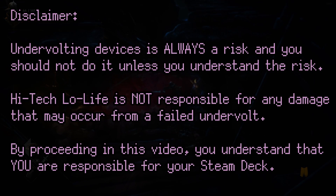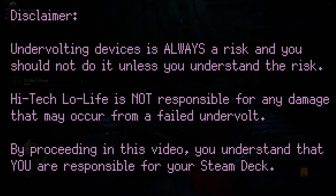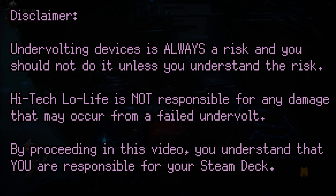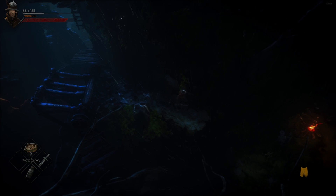PSA: undervolting your Steam Deck too far could cause issues, and if you're worried about that, then maybe consider not undervolting. And of course, I'm not responsible if you damage your device due to undervolting.